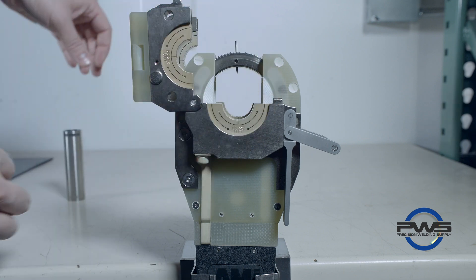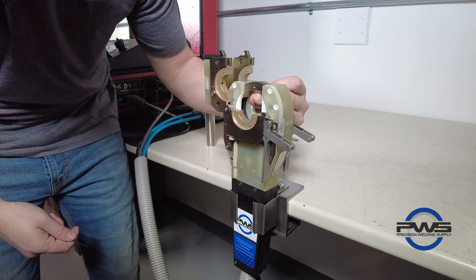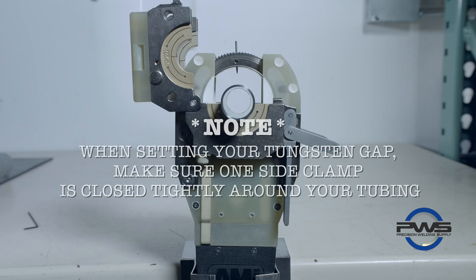Depending on the weld head, the tungsten can be fed from the bottom up or dropped in from the top. For video purposes we have both side clamps open, but when setting the tungsten gap, one side should be closed and clamped tightly down on your tubing.